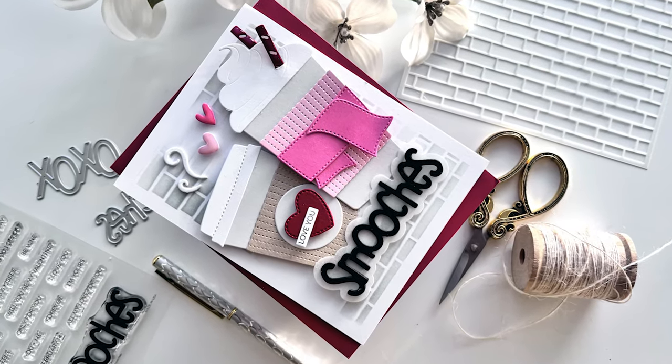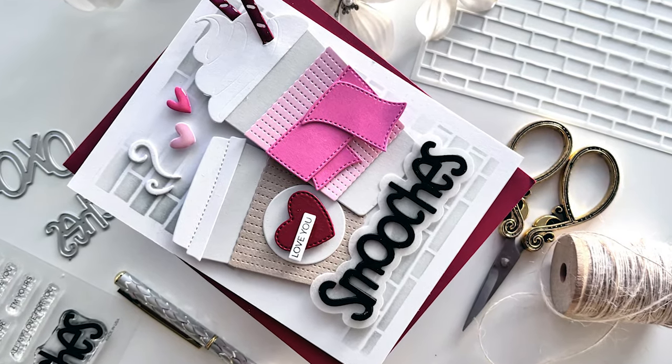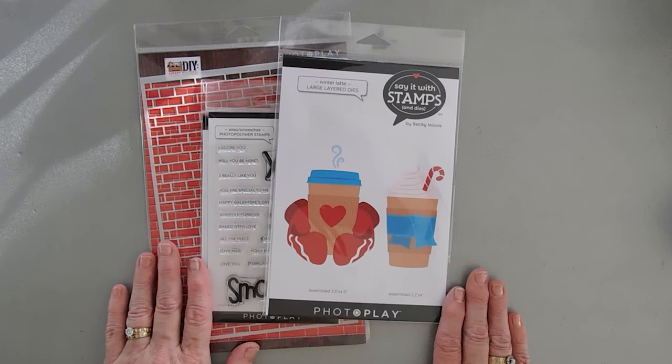Hello everyone, Tina here. I hope your day is going wonderful. I'm so glad you're joining me. I'm back again to share a project with you. This time we're going to make a Valentine coffee card.